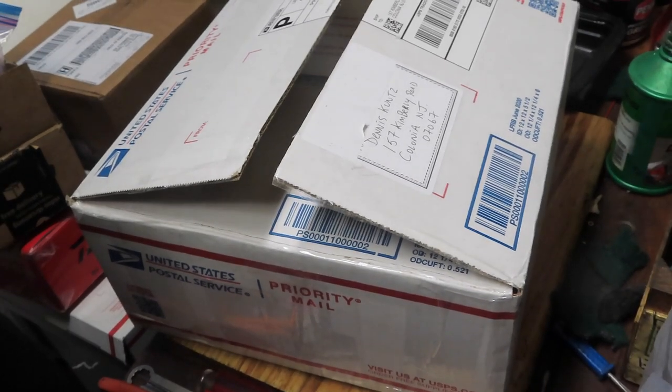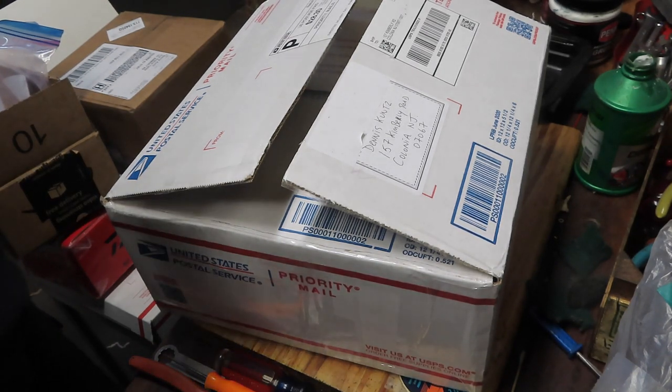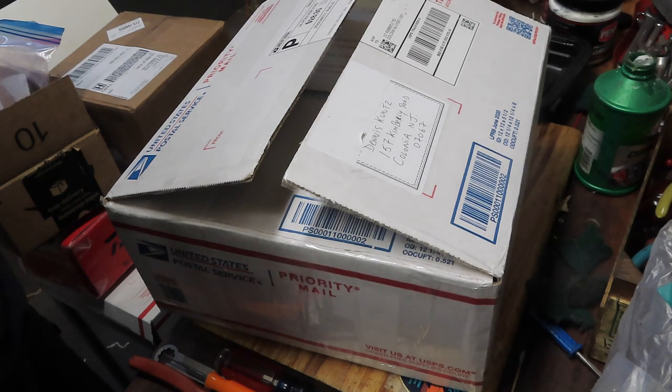Hi, this is Dennis with Second Chance Tackle and it's an unboxing video. This one is about a couple of reels that Scott has continued to find out there on the West Coast by frequenting flea markets and other sites. He sent me another box to tune up and repair.